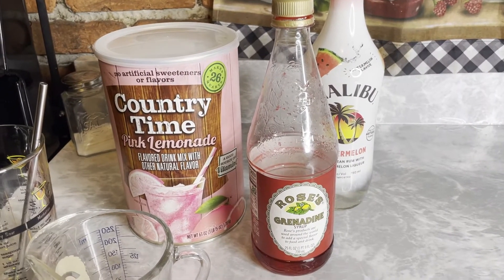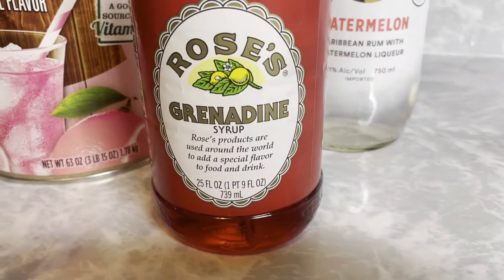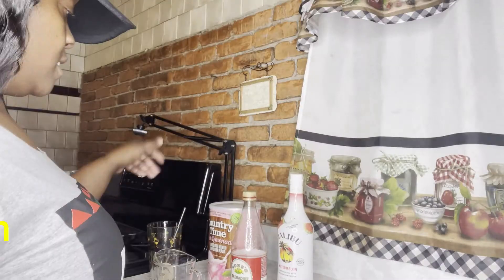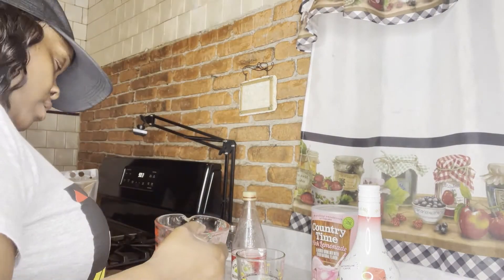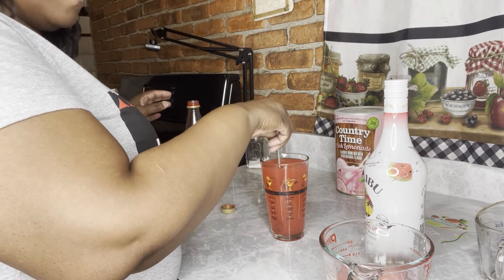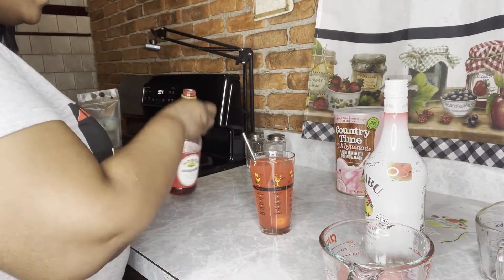All right everybody, here's the red part of the red, white, and blue for the 4th of July, Juneteenth, whatever you might want to use this for. I'm going to use Country Time Pink Lemonade. Make sure you get some Grenadine — the red Grenadine syrup — and I am using Watermelon Malibu. You'll need a measuring cup, something to mix it in, and the drink pouches. I'm going to mix one cup of Watermelon Malibu and a half a cup of really strong pink lemonade. Make sure it's super sweet — it's really strong and it'll make your drink a lot better. I already made it, so I'm telling you, this is so good.